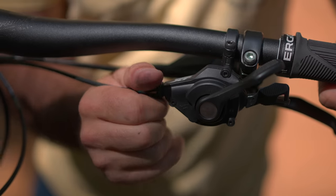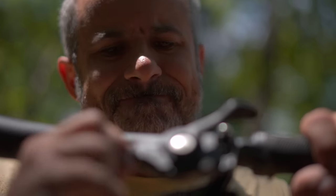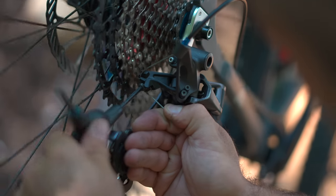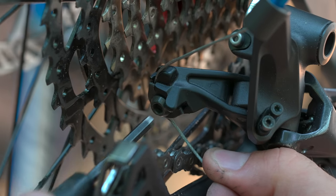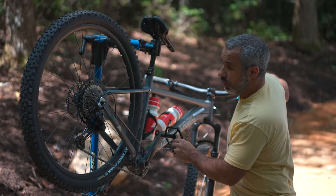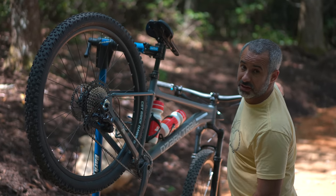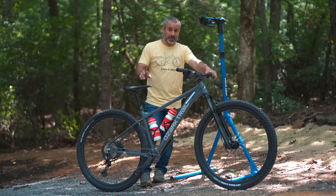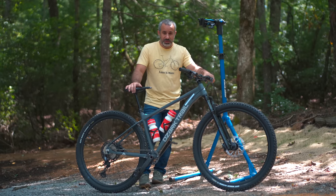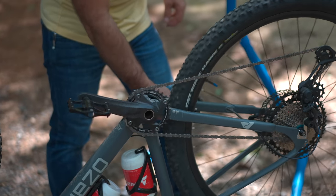Another little tip: the barrel adjuster is for micro adjustments. If you find yourself just cranking on the barrel adjuster, eventually it's going to max out, and that's not good. What you really want to do is bring the barrel back in, loosen up the clamp on the body of the derailleur, and actually pull the cable a little bit tighter — get it close enough and then do the final adjustments with your barrel adjuster. When you are adjusting the tension of your cable, you want to first shift into the smallest gear, or else it's going to be fighting you. Also, throughout this video I've been using a bike stand — you don't need one. You can just turn your bike upside down and diagnose just about any drivetrain issue.